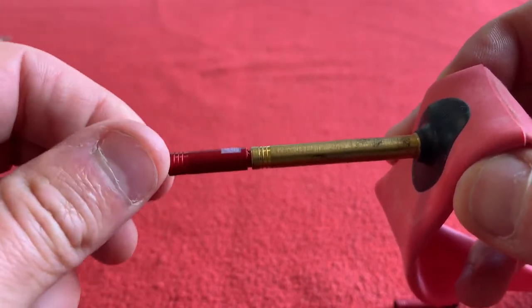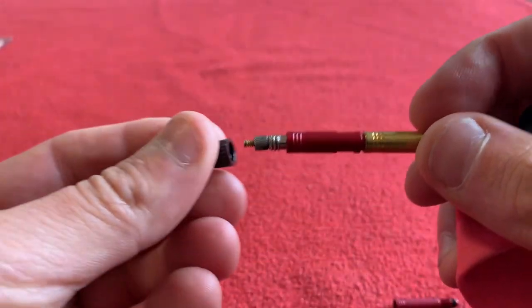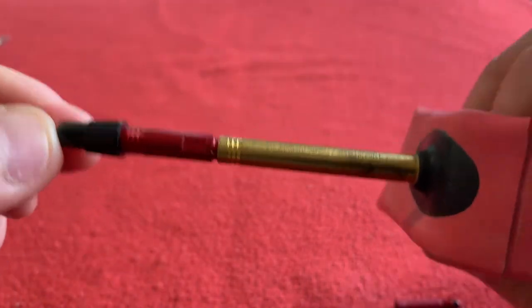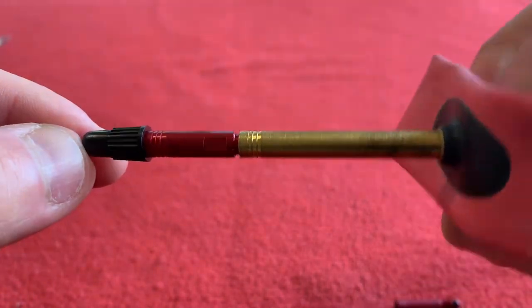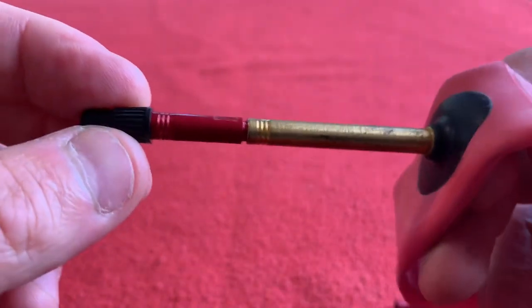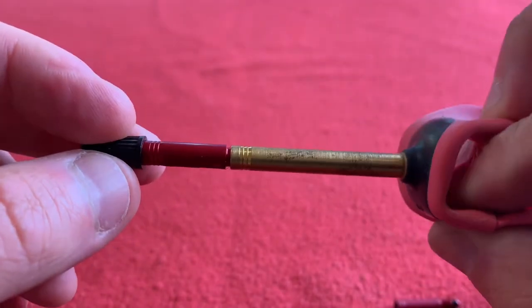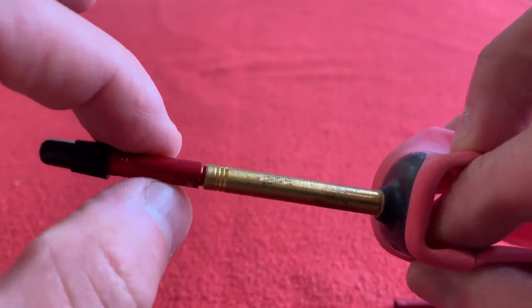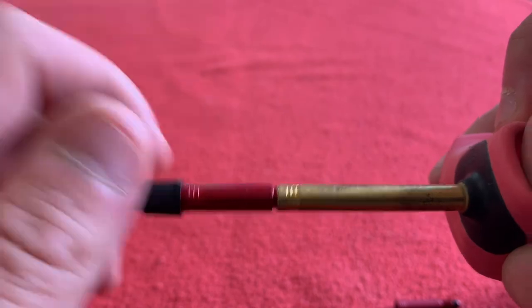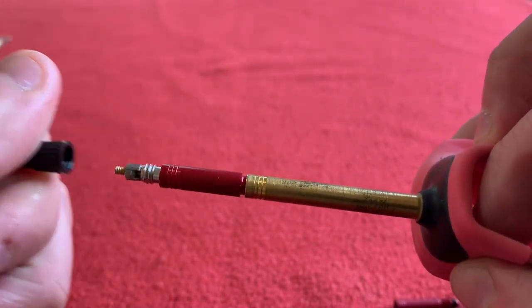That's it. The dust cap will go on there. So that's how valve extenders work — pretty basic. That will now fit through my 60mm rim and I'll have about 20mm sticking out at the end, which I can use to inflate it with my track pump.